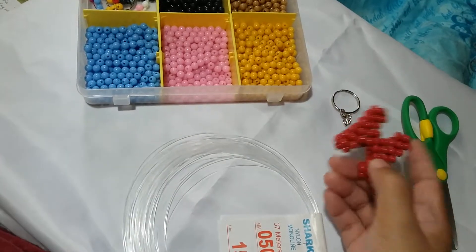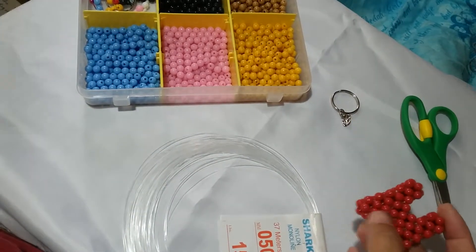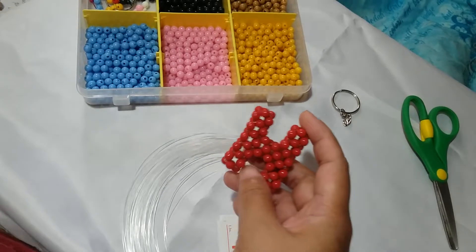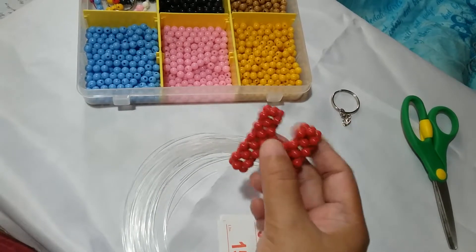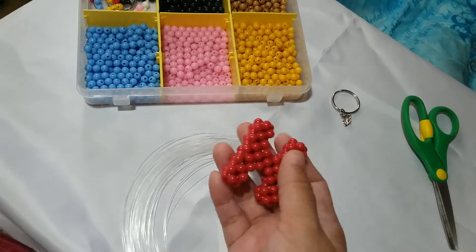Hi guys, it's Megan Rose from the Philippines, coming back to you with the 8th installment on our How to Bead Letters Tutorial Series, which is this letter H over here.